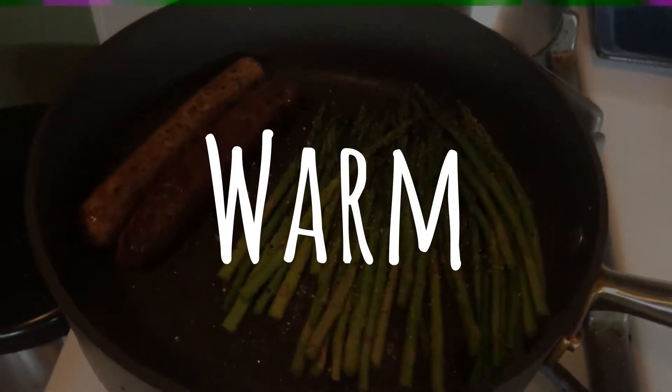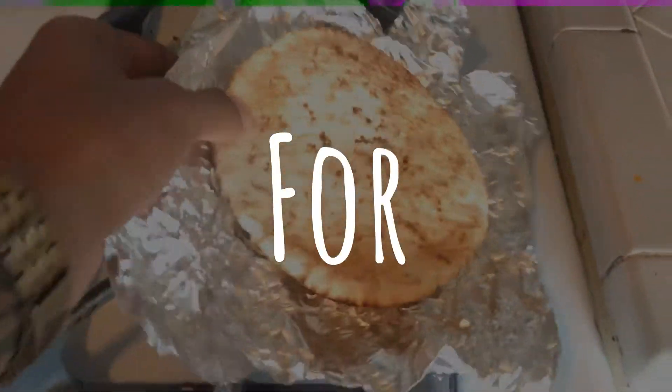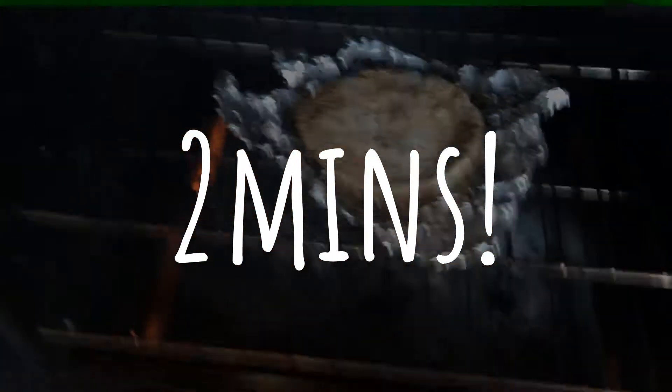Alright, so the asparagus has been cooking for about two minutes. I put some salt and pepper on that, and now I'm putting the pita bread in the oven for maybe two minutes.